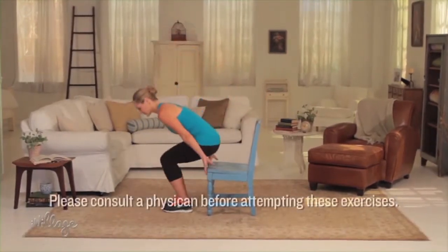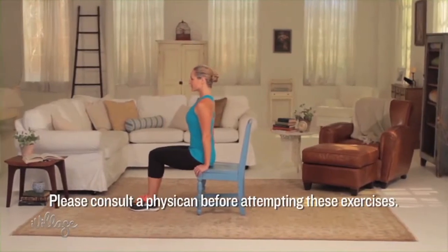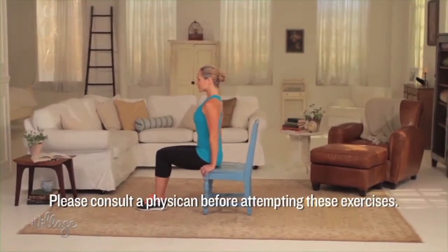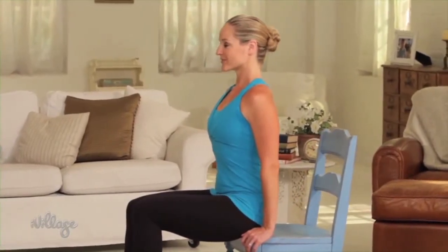Start by sitting up straight on the edge of your chair with your hands on the sides of your hips. Engage your abdominals by drawing your belly button into your spine and make sure you can still breathe. It should feel more like you're bracing for a punch and less like you're sucking in your stomach while looking in the mirror.